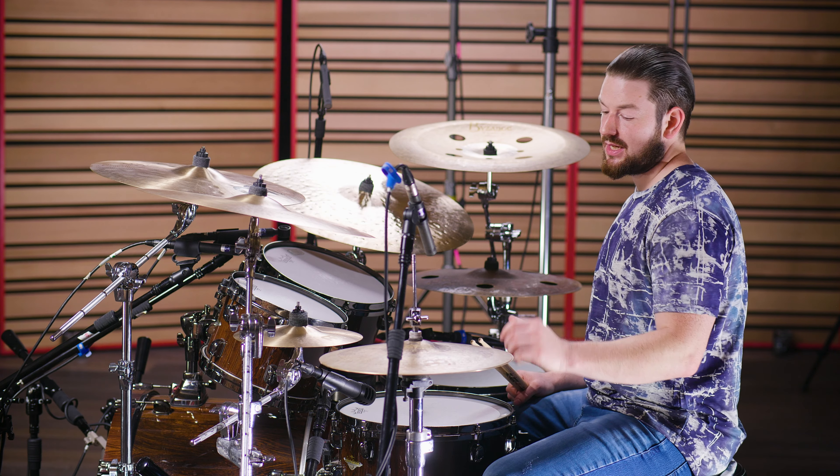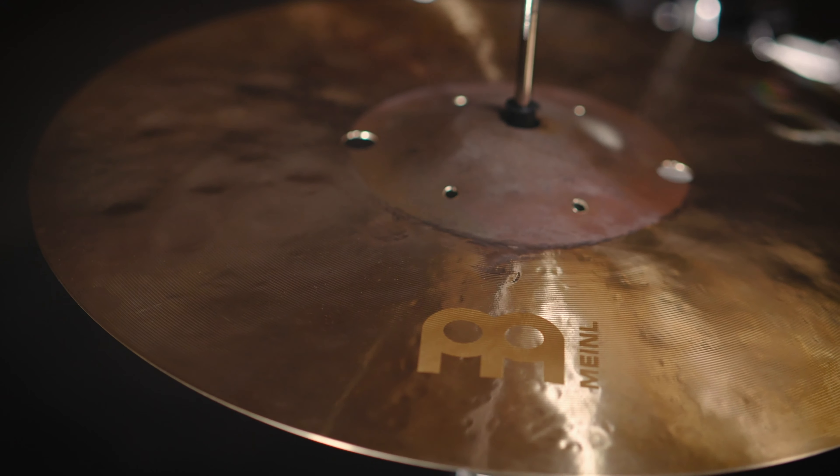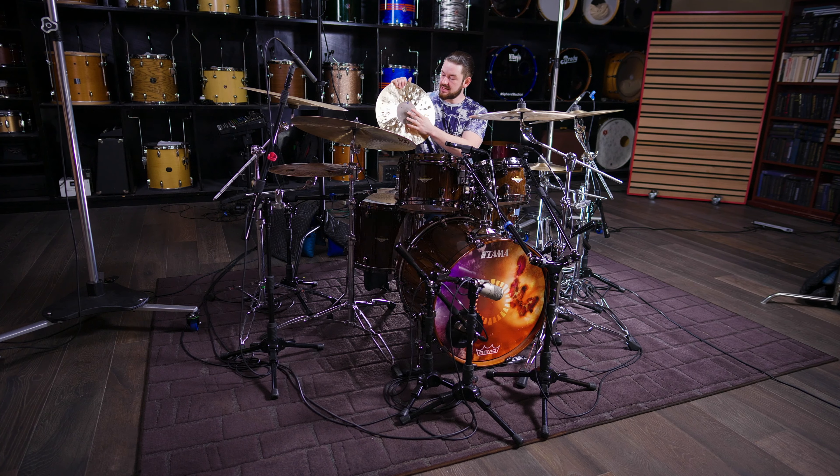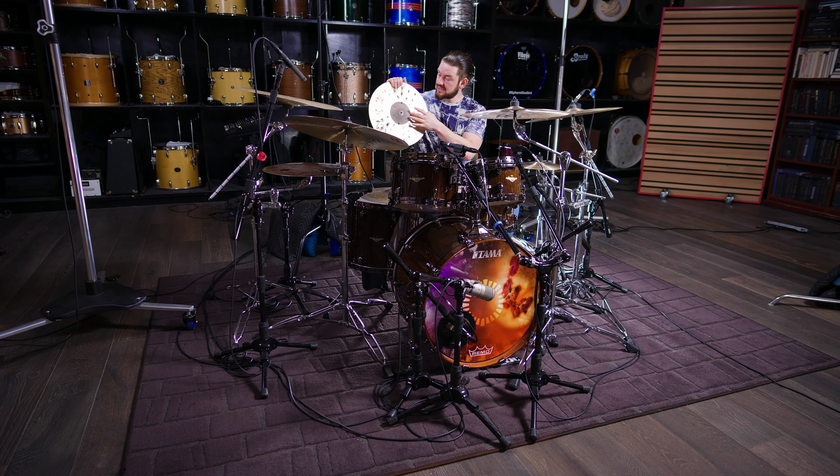What we've done is put holes in the bottom hat, and that's to help release some of the air, and that kind of brings out some of the chick in there. This portion is raw. It's extra dry.